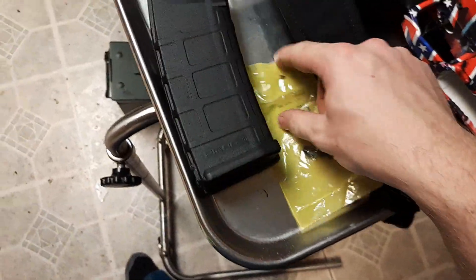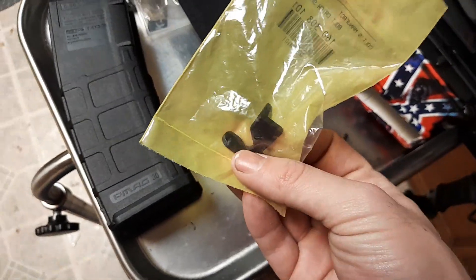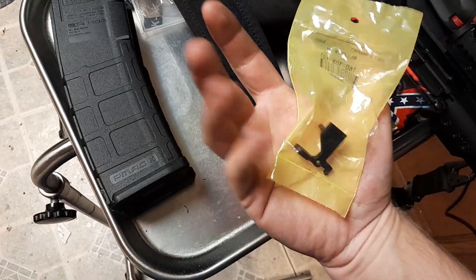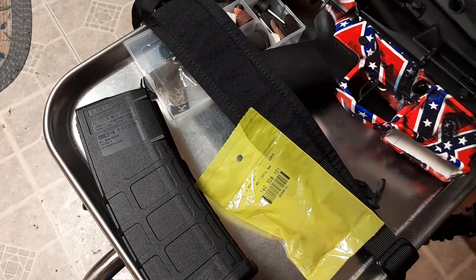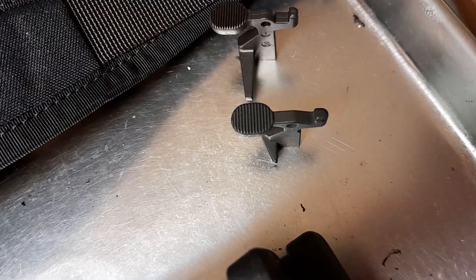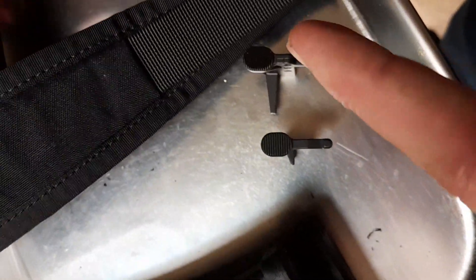There's a little fix I've found that actually works. I've got an AR9 — this is actually a Colt nine-millimeter bolt catch — and I'm going to get it out of the pack. Now we'll do a side-by-side comparison, and if you can't tell, this one is a little bit longer.